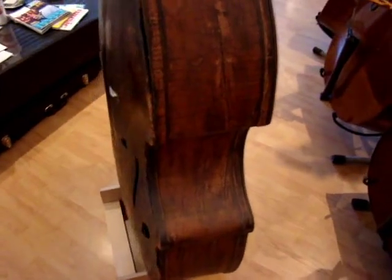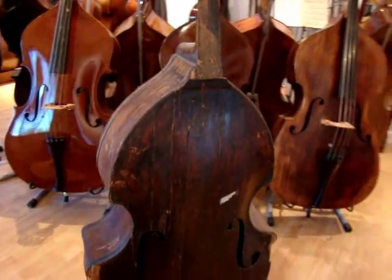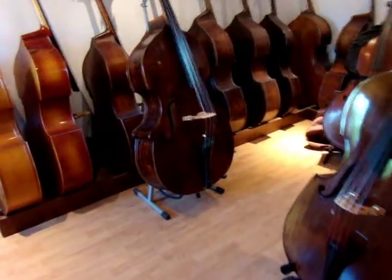Anyways, here it is — just wanted to do a nice flyby on it before we start ripping it apart. So when I do the next video and it's all nice and looking good and sounding good, you can say, 'Look how bad it used to look.'